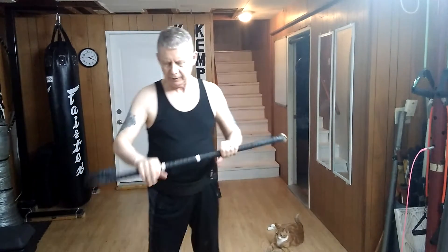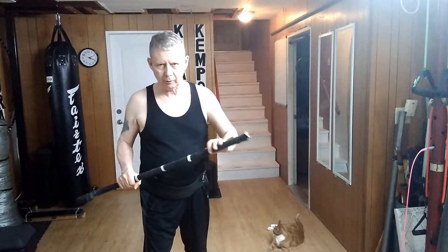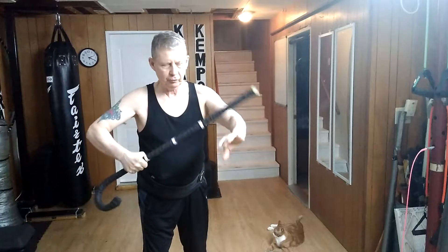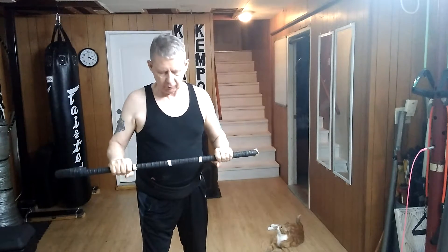Hello and welcome to my YouTube channel. Today I'm working with the cane in this grip again. Before, I was striking with the end of the cane — from this white tip — striking into the arms, legs, or torso of my attacker.